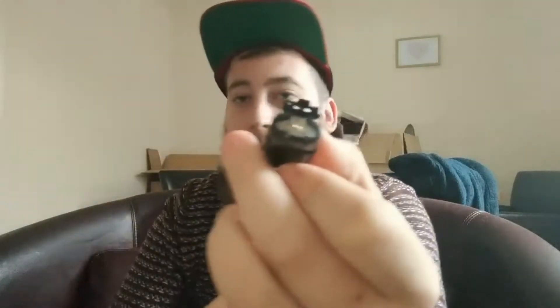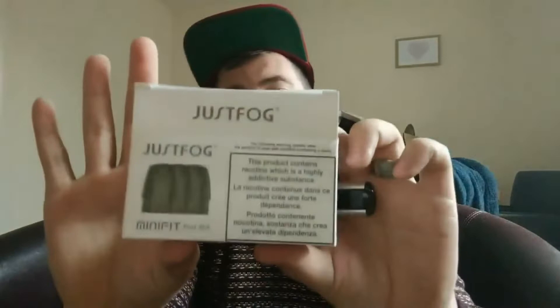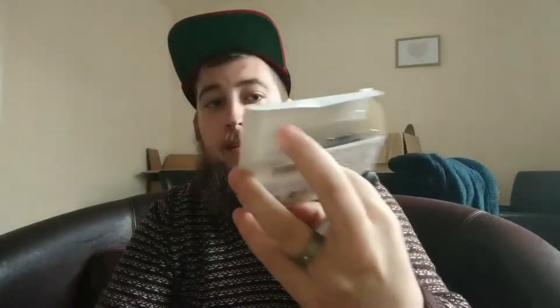To fill it up — really easy: push up, pull, and you've got this little side panel. Get your nail underneath it and it just opens. Fill up either hole, doesn't make a difference. It's got a 1.6 ohm coil and a 1.5ml pod. I'm finding the pods anywhere from £8.99 to about £10 depending on where you go.